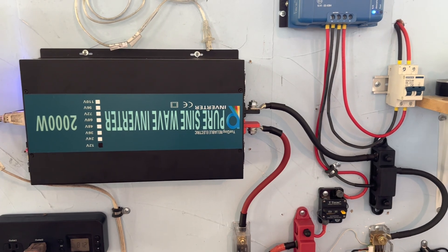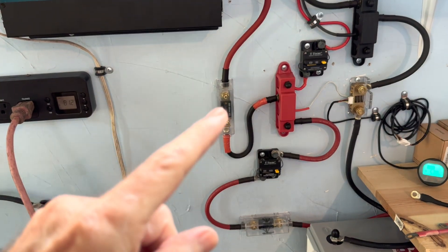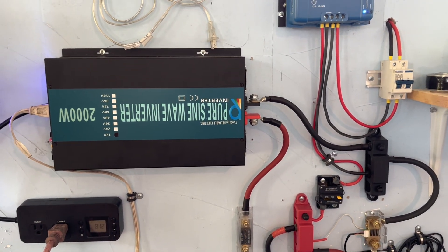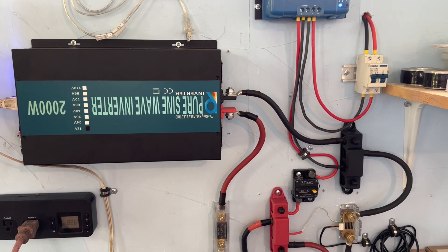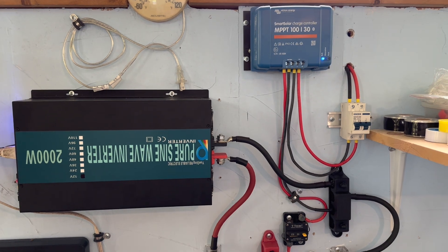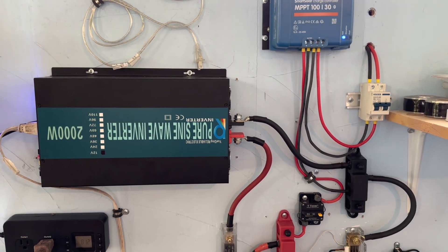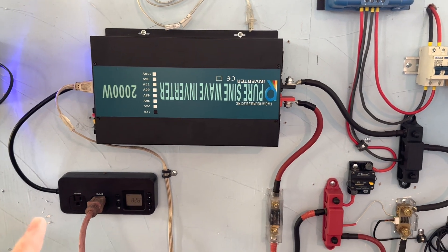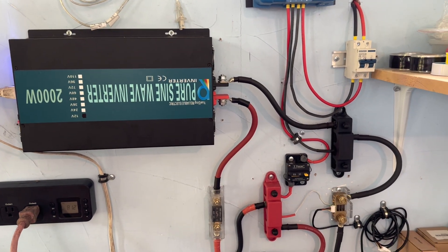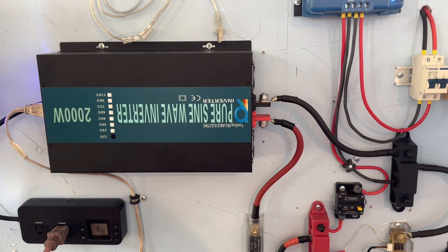In earlier videos I showed that I used to have a smaller inverter in here and I had 100 amp fuses — one there and one there. I mentioned that once I put that 2000 watt inverter in I would bump up to 200 amp fuses, which I did not do. In the meantime, we've got some company visiting and I told them it was safe to use a hair dryer, which as you know pulls a lot of wattage. We put it on the watt meter and it was pulling about 800 watts, and I knew I was covered.